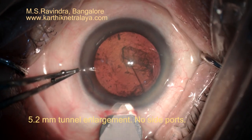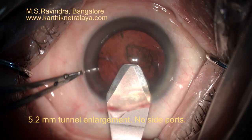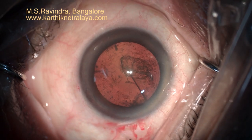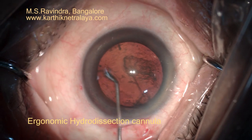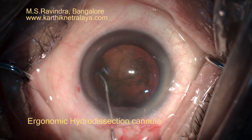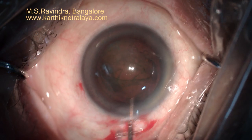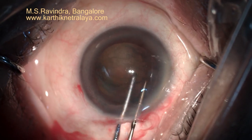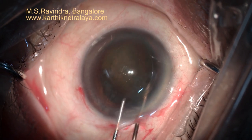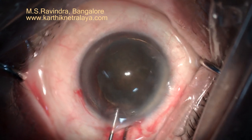The tunnel is enlarged to 5.2 mm. Note that there is a frill of conjunctiva present at the proximal end of the tunnel. This is a modified hydrodissection cannula of 27 gauge which makes the hydrodissection extremely ergonomic. The nucleus is rotated along with the epinucleus into the entry chamber by cartwheeling.